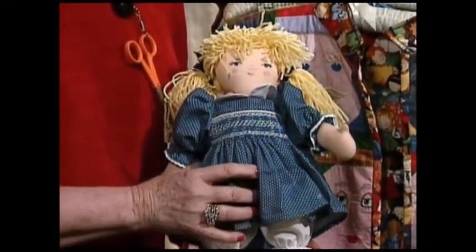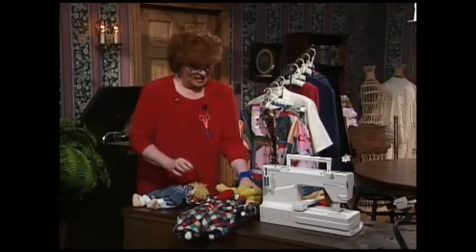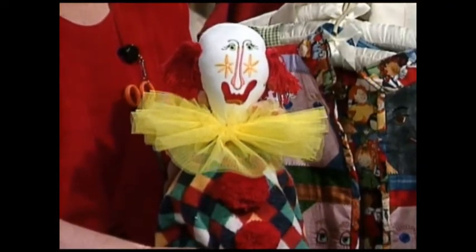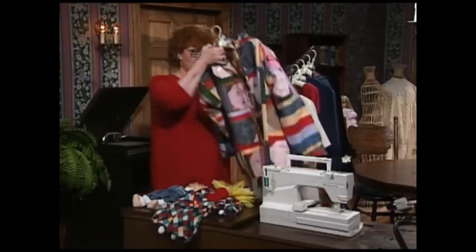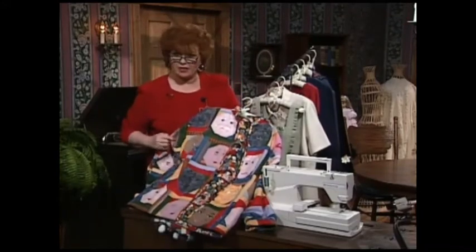You just simply press a button and you get her face. Now then, this funny little clown — I just love that long nose — is another one of the little faces. You just simply press an embroidery machine and the face comes out. I bet some of you thought that doll faces were limited only to dolls' faces. Well, I think not.